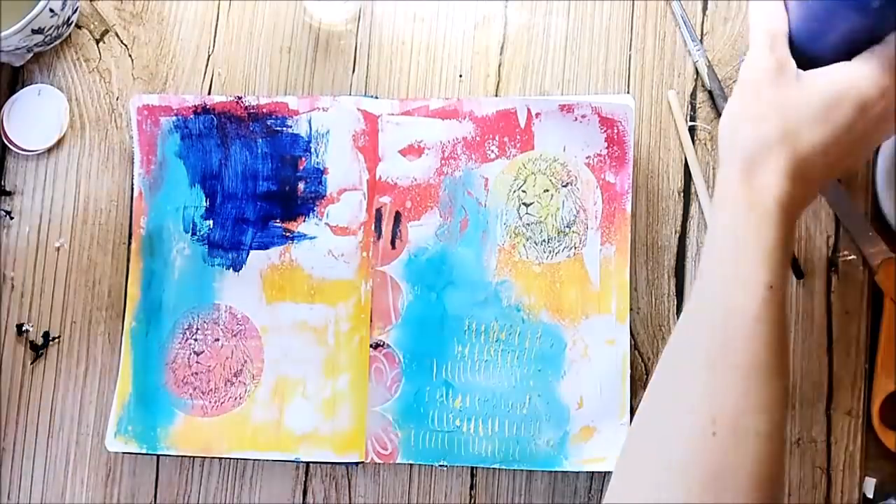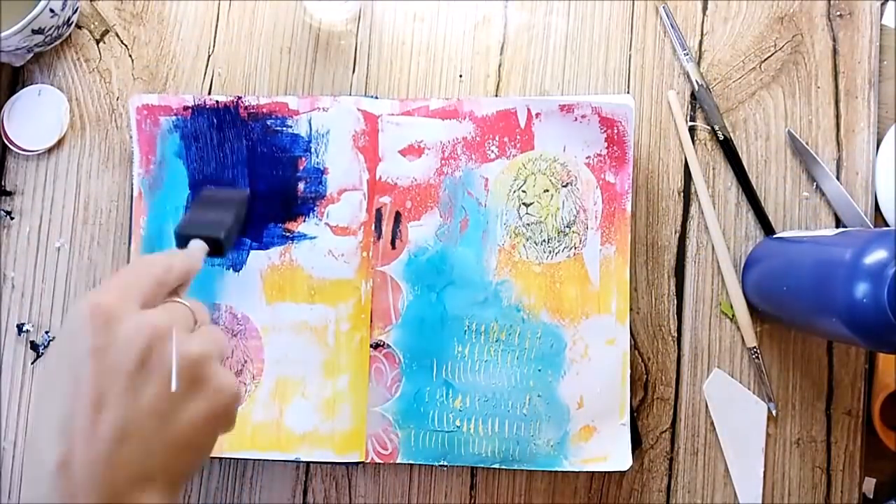So I can use this technique later on a canvas, probably when I like the result.